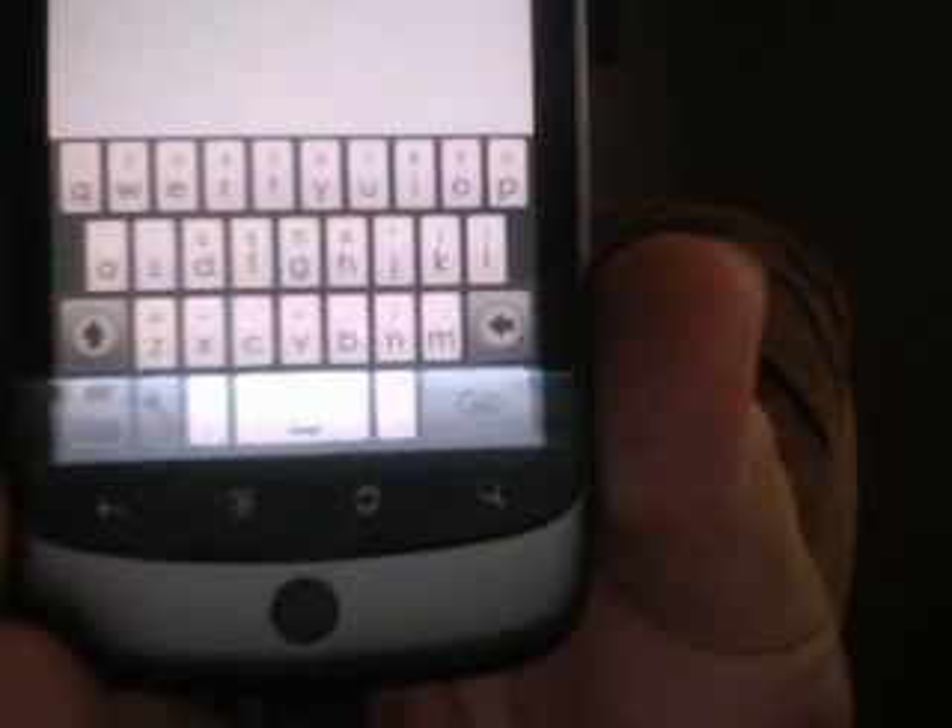We're going to go in and do SwiftKey here. SwiftKey is a white keyboard, and even on Froyo it seems to run really well, which I'm not entirely surprised. Haptic feedback is enabled by default — you get a blue key when you select something.